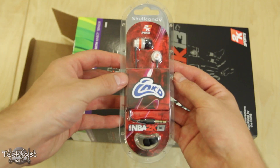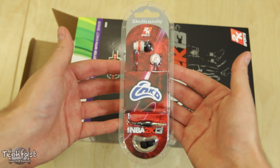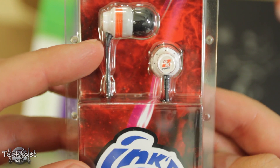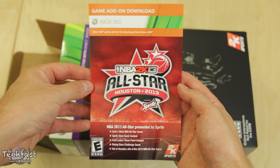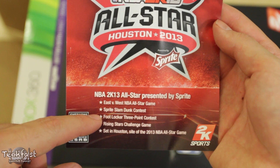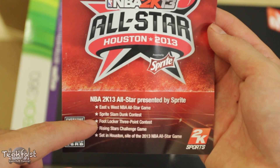As we open it up, we see these Skullcandy 2K Sports inked earbuds, and I actually have no need for these. So if you guys want them, I'm going to give them away — all you got to do is like this video and leave me a comment down below with your favorite basketball team. Next, this little card right here is going to be your key to your Sprite 2K13 All-Star downloadable content. So don't lose this, don't throw it away — it is going to be your access to your bonus content.